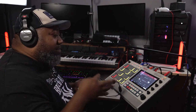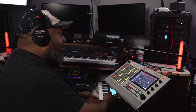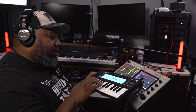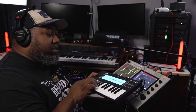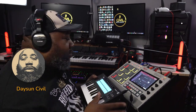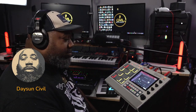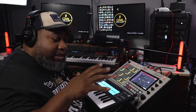I grabbed the Novation Launchkey keyboard and played the bassline going with the melody. All you're going to hear is that bass note — boom. To get that glissando-style blending effect, all I did was play one more time like that.